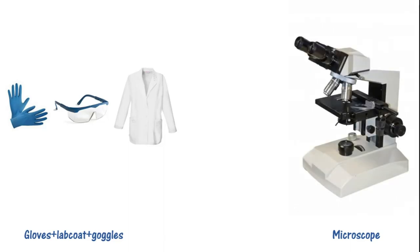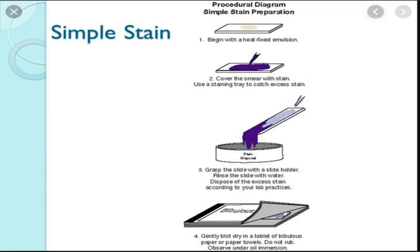Next is the microscope. Now you have done so much work, but if there is no microscope to observe, then why did we do it? So the microscope is essential. Now let's go to the procedures. Let's explain a rough sketch.